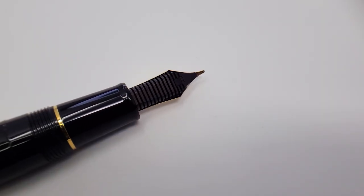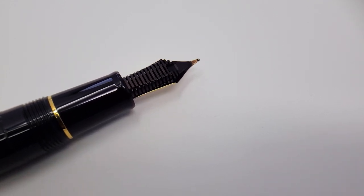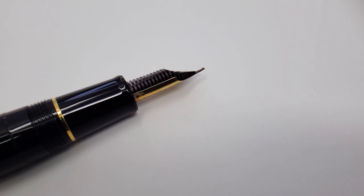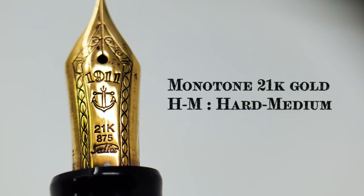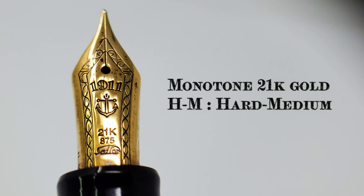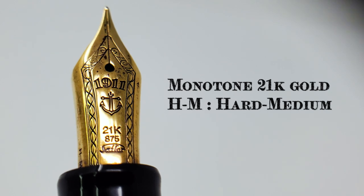Fitted with a black plastic feeder, the ink flow is, more or less, a dog's nose — wet and healthy. The nib is a gorgeous monotone gold with typical Sailor filigree meant to invoke nautical trappings of, I guess, seaweed and kelp.